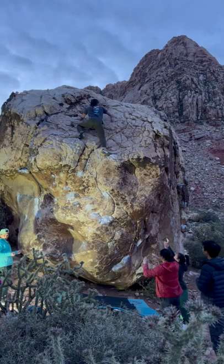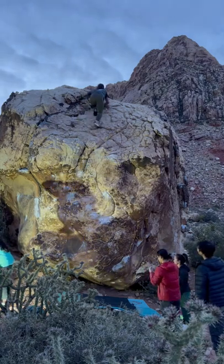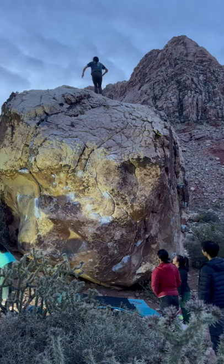This climb was a really good lesson for me in staying humble and staying psyched, and I'm just really grateful to everyone who came out to work this with me. Thank you.